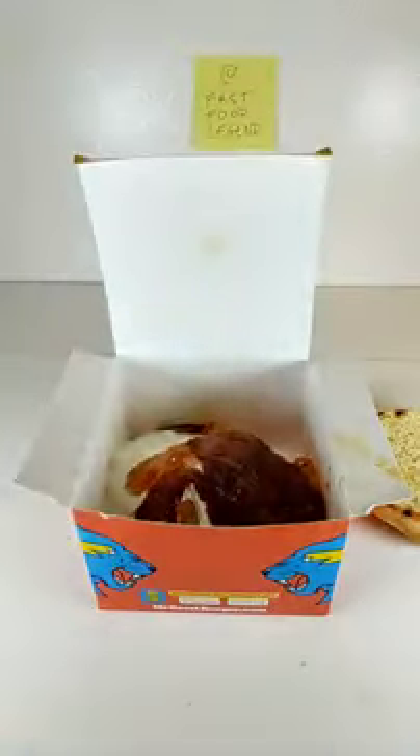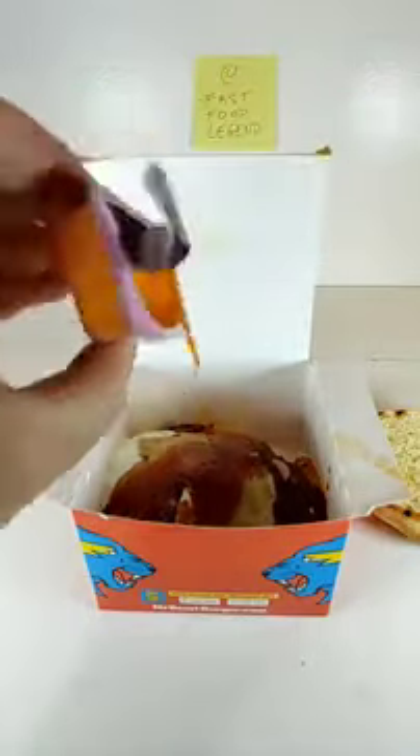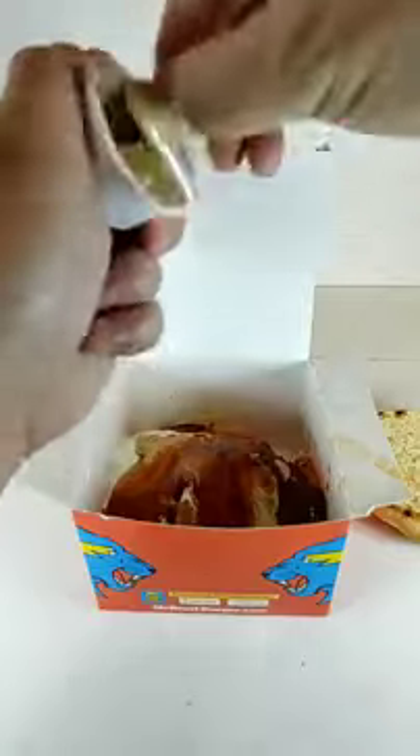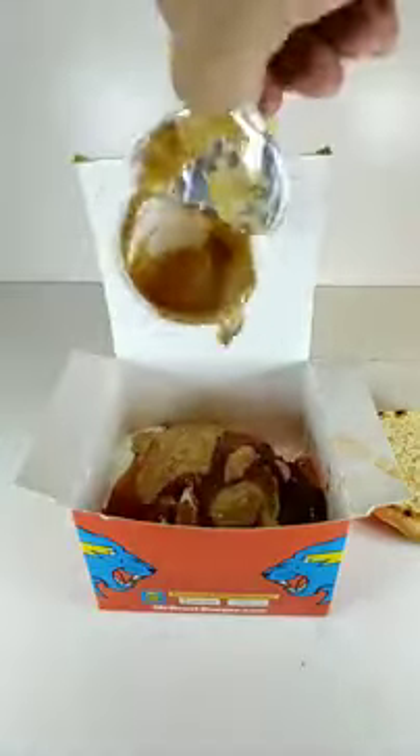Add a pack of KFC Honey Mustard. Add a pack of Chick-fil-A Polynesian Sauce. Add a pack of Jack-in-the-Box Buttermilk House Sauce. Add a pack of KFC's Finger Lickin' Good Sauce. Add a pack of McDonald's Ranch.